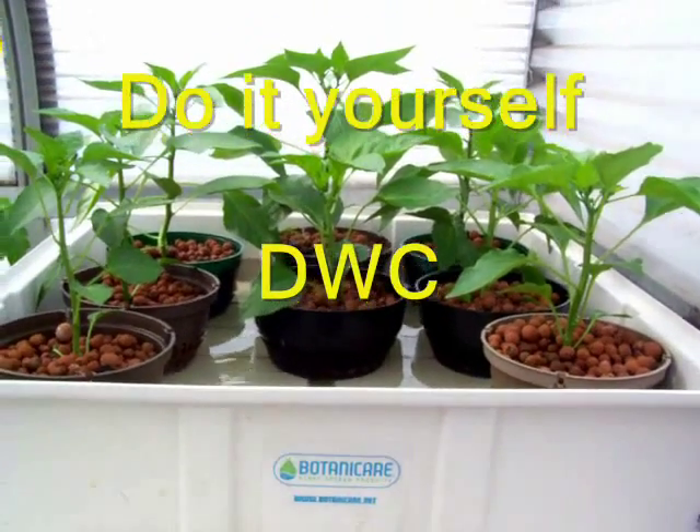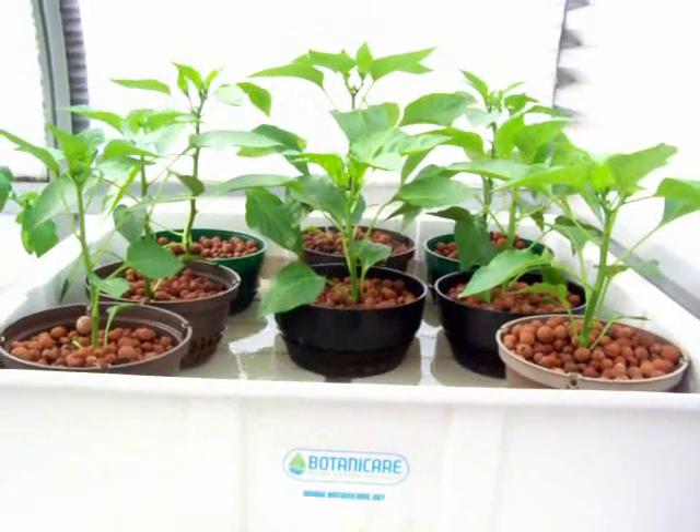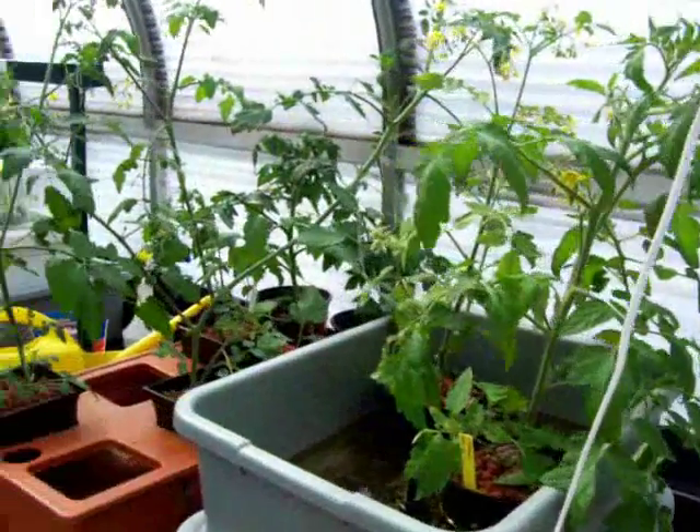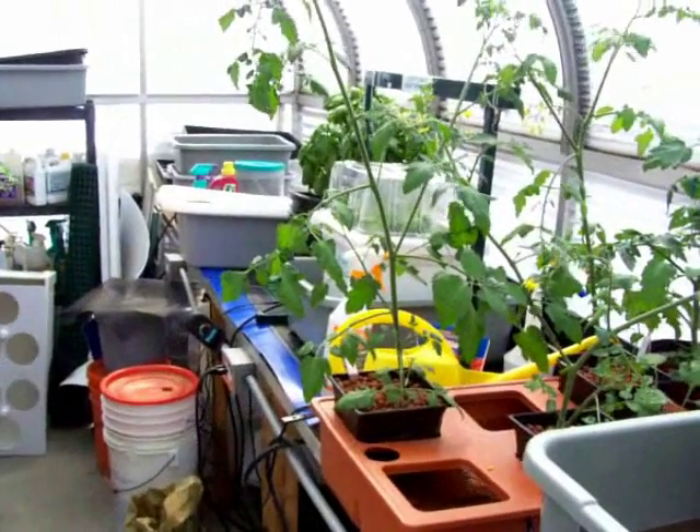Okay guys, here we go. I'm going to show a new project — do it yourself deepwater culture. A little bitty system.